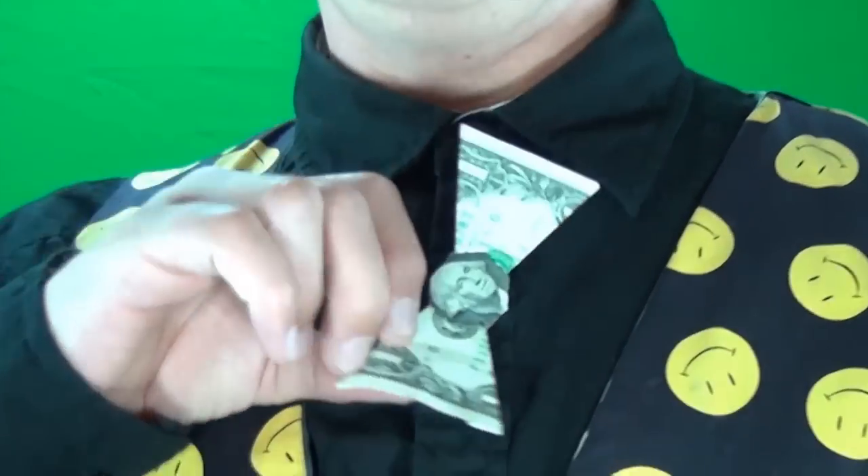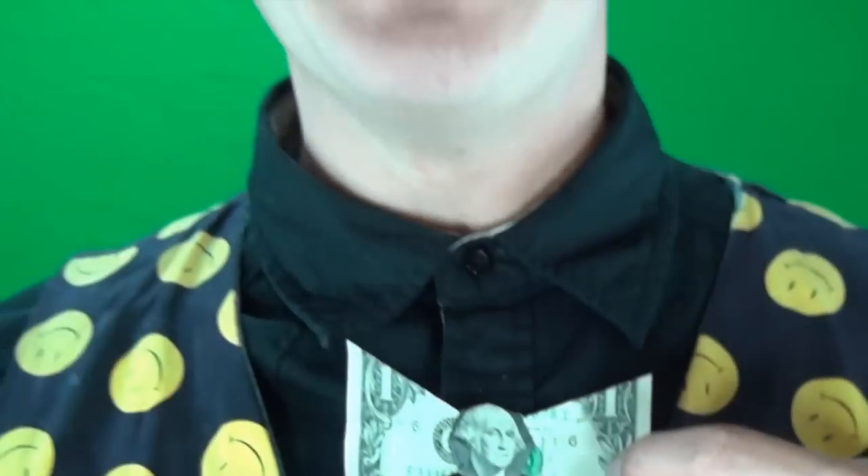And if you attach it one button lower, it even spins. Want to learn how to fold it? Ready, set, here goes.